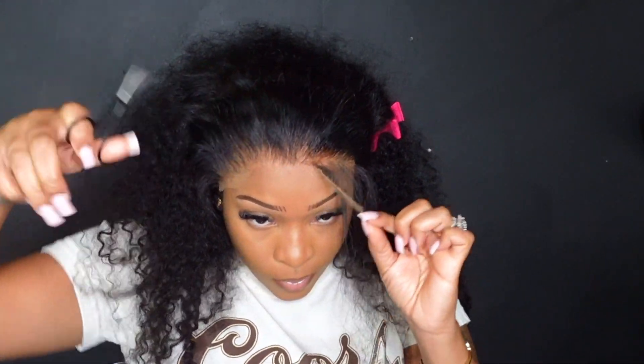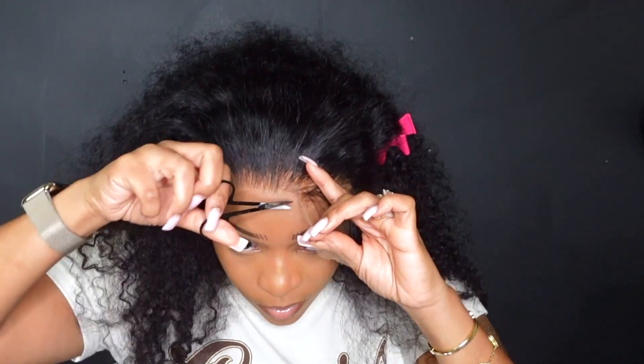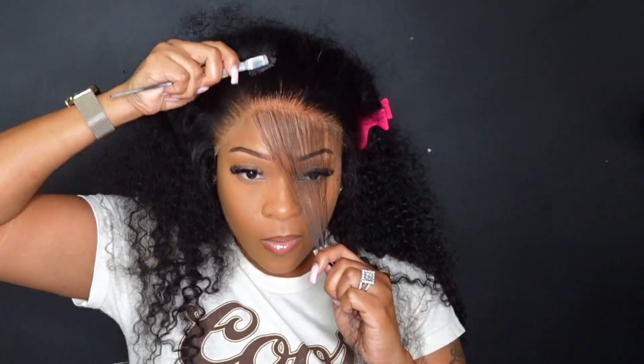Now I'm going in with a pair of scissors in a zigzag motion and cutting the lace. The last thing you want to do is cut straight across.